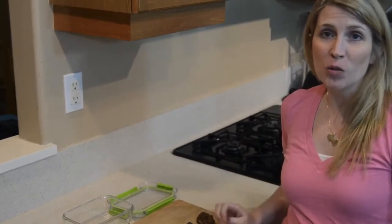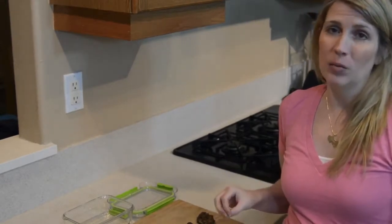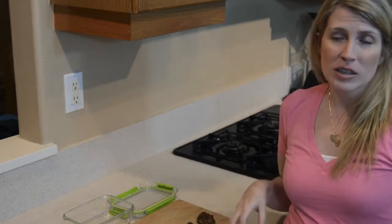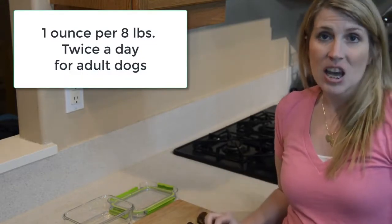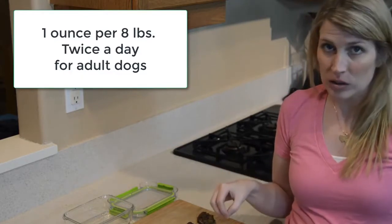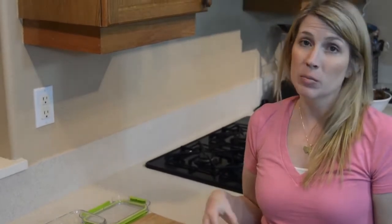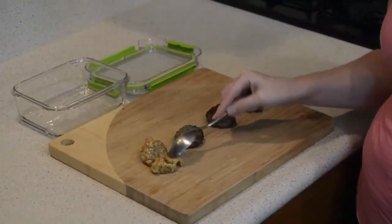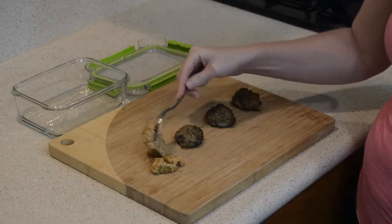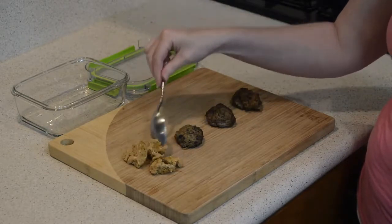We've gotten through all four recipes — salmon, pork, beef, and a mixture of beef and pork. We made all the meatballs in one-ounce portions, and that's because you're going to feed one ounce per eight pounds of body weight twice a day for an adult dog. If you have a puppy or a senior dog, talk to your veterinarian to make sure you're feeding the right amounts, because puppies and sometimes seniors need to eat more than an adult dog. These are our salmon meatballs — you can see how moist they are. My dogs absolutely love them.